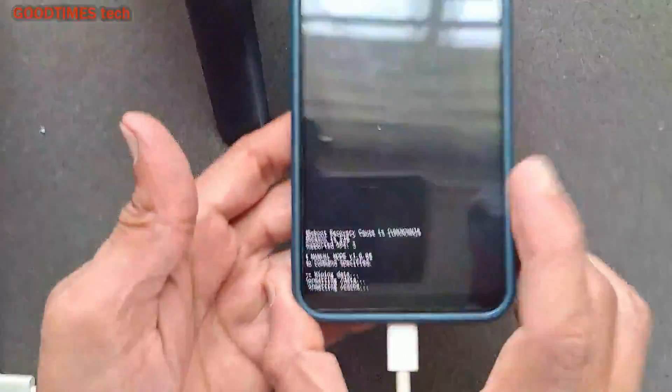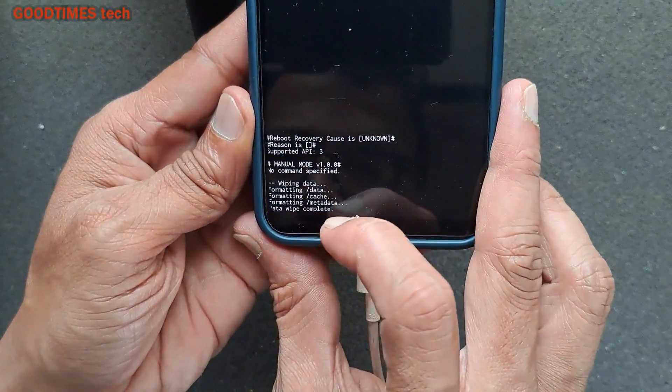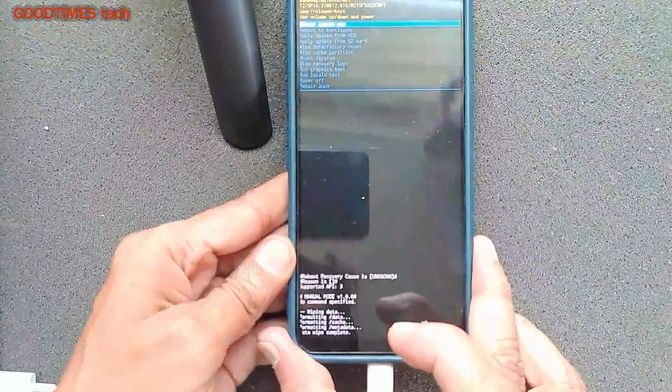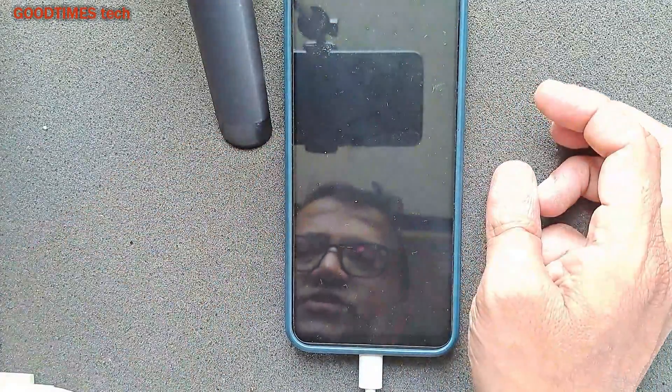Now you can see it's showing: wipe data, formatting data, formatting cache, formatting metadata — and then data wipe complete. The data wipe is complete. Now I need to restart — click the power key and select 'Reboot System Now'.